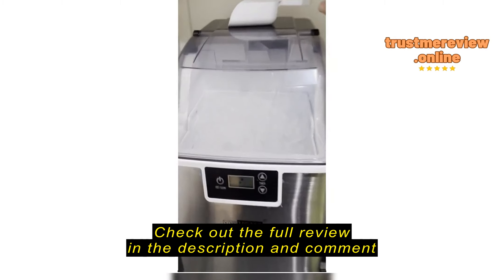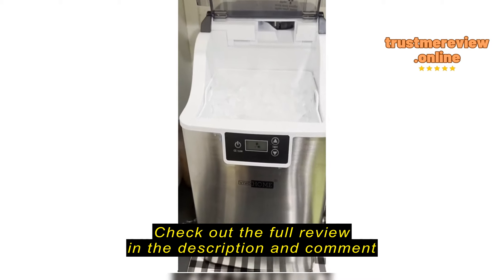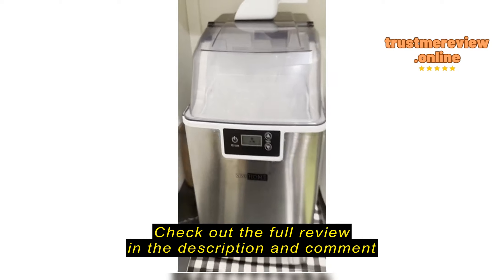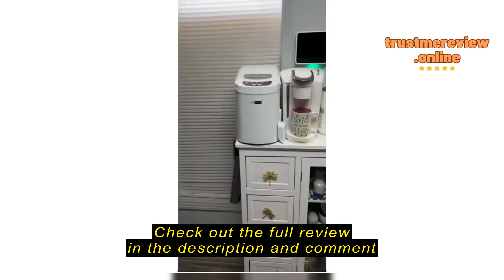This is the second ice machine I bought. It really makes ice really fast — it's perfect and soft. It keeps it frozen. It is kind of loud, but I keep mine in my pantry so it doesn't bother me.